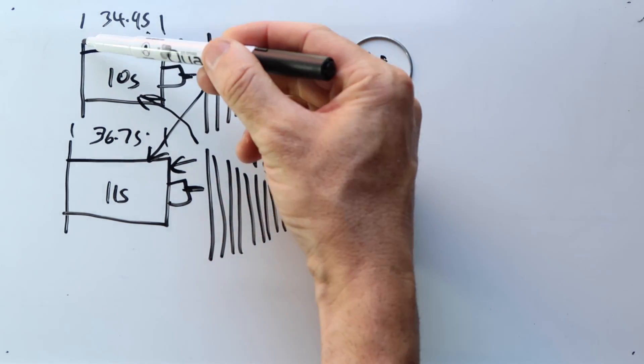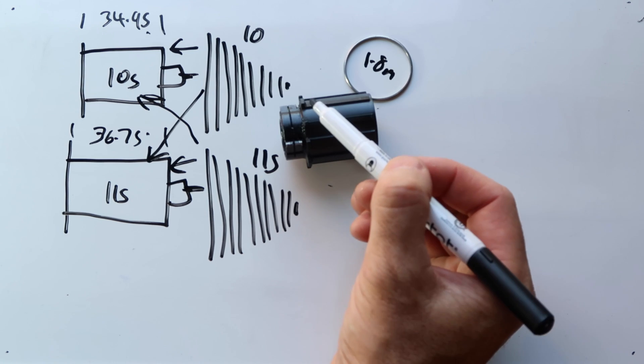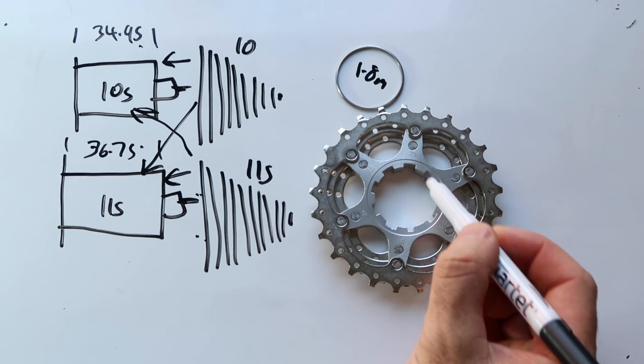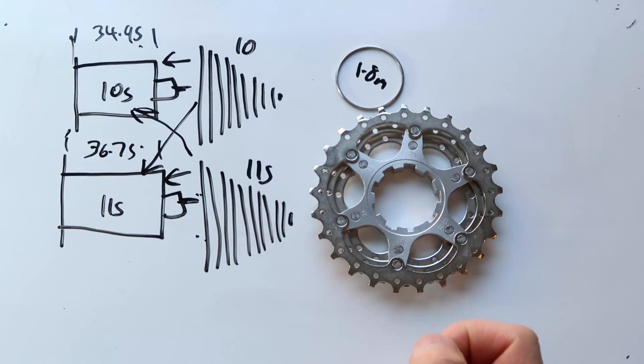The two options we had are to knock the back off the freehub body by 1.8mm — but there's not 1.8mm we can really shave off that, which leaves us 0.2mm. That's not an option. The second option is to knock 1.8mm out of the back of the cassette, so the 11-speed will slide further in, back over the freehub, and it will be compatible.